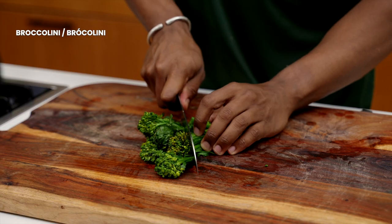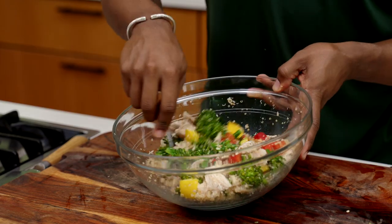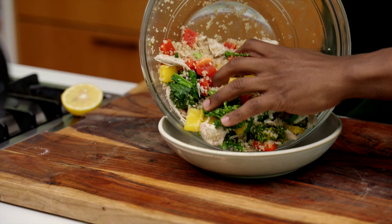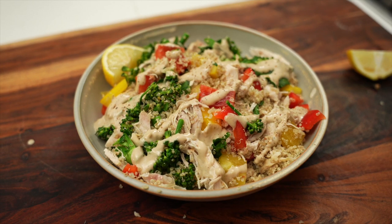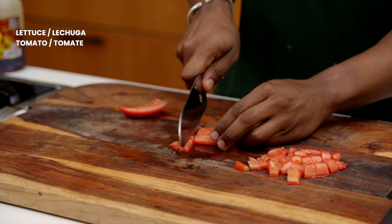Now let's make an abundance bowl using some leftover quinoa or whatever grains you may have. Chop up some broccoli, broccolini, or whatever veggie you have in your fridge, and some colorful bell peppers, and toss with the quinoa. For the sauce, whisk together tahini, lemon, garlic powder, sea salt, pepper, and a little bit of water to thin it out. Then smother the grains and veggies with the tahini sauce or your favorite sauce.